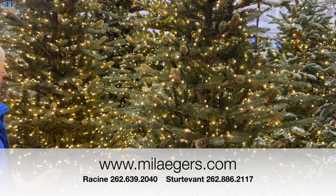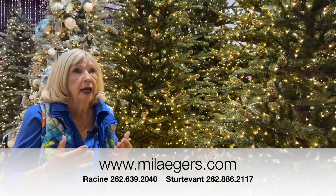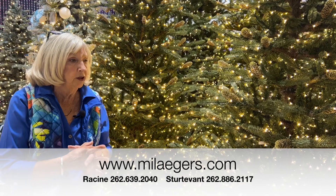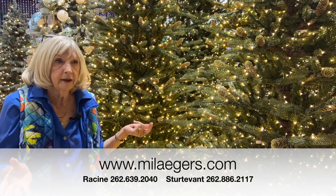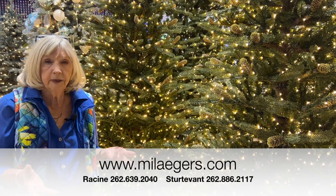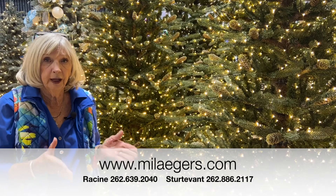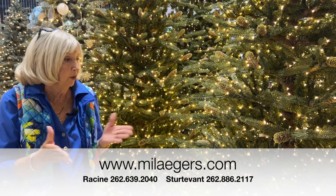That's our Swiss Alpine, and I certainly encourage you to give us a call because we can talk this over with you when you're trying to make your decision. We have over a hundred trees on the floor here and sometimes it's a little overwhelming, so we can sort that out for you and help you find just the right tree for your purposes.